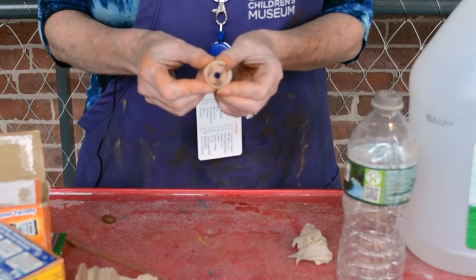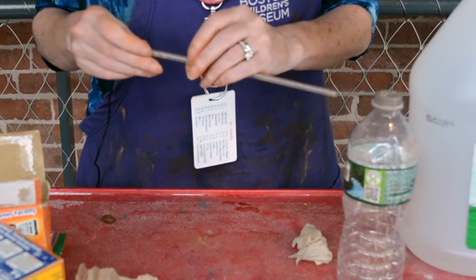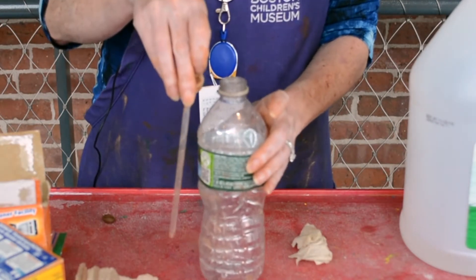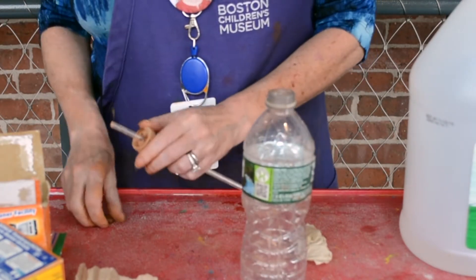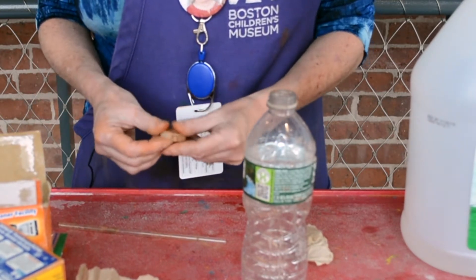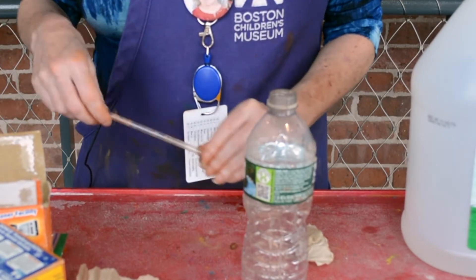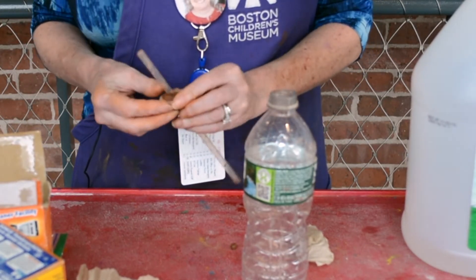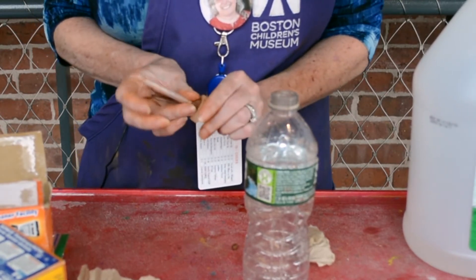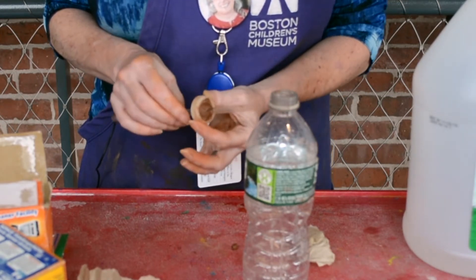First, get a grown-up to help you screw a hole into the cap. Put a straw into the hole so that most of the straw will be in the bottle when you screw the cap on. Then use some clay, tape, hot glue, or whatever you have to get the straw sealed to the cap so that there's no air coming through the gap between the straw and the bottle cap.